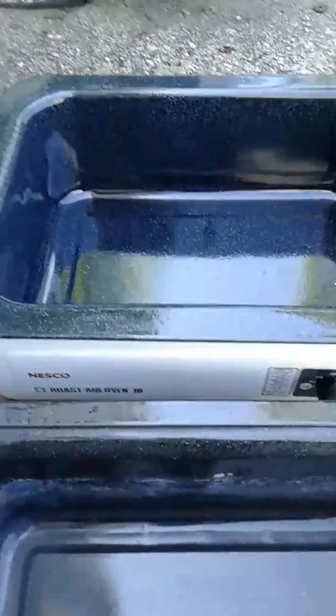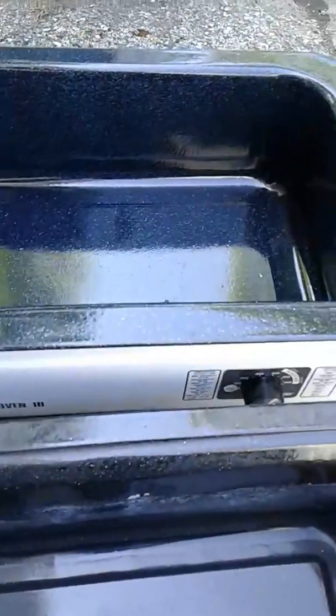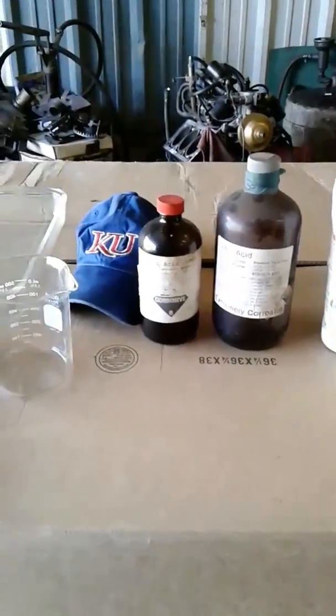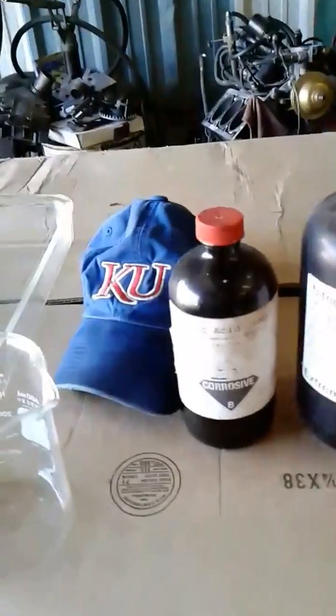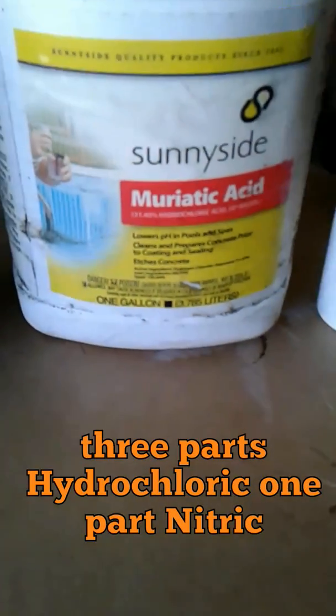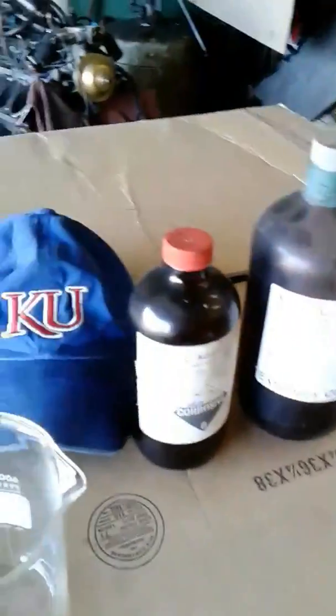My goal this time is to get the acid as hot as I can — this gets up to 450 degrees. I've run into a small snag in that I don't have quite as much nitric as I thought, so I'm going to have to use that amount to do my calculations for the muriatic acid. It's 31.45% hydrochloric acid, ten dollars for a gallon at my hardware store. Nitric is a little bit more expensive, so I'm going to have to measure it first to determine my mixture.